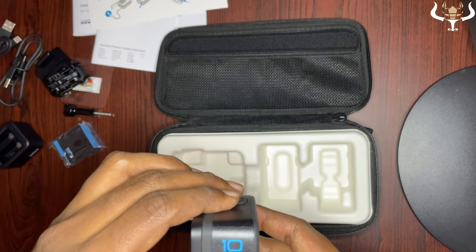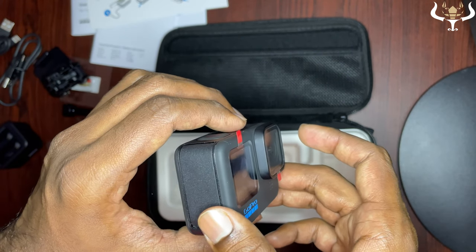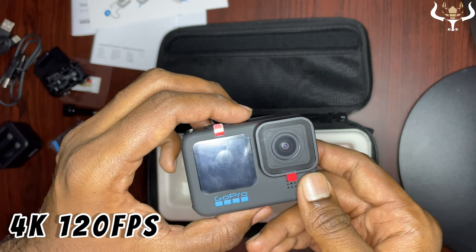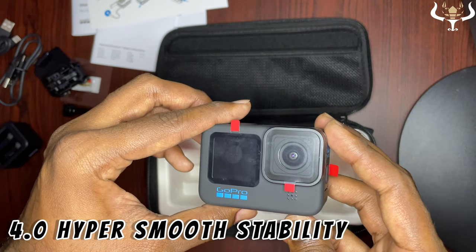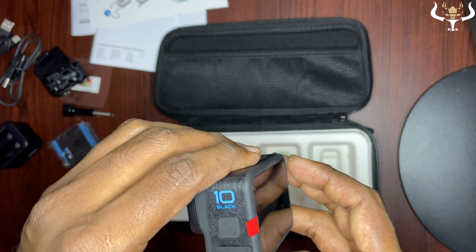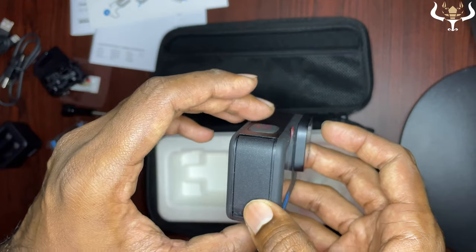The all-new GP2 processor makes this the most powerful GoPro ever — the processing speed is really impressive. It supports 5.3k at 60fps and 4k at 120fps video resolution plus 23-megapixel photos. It also features advanced HyperSmooth 4.0 video stabilization, which is a very appreciable improvement, and it is waterproof up to 33 feet with outstanding build quality.